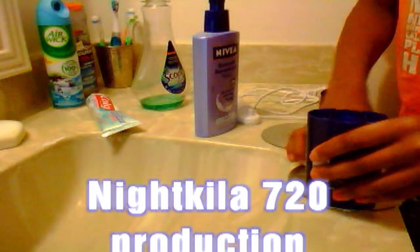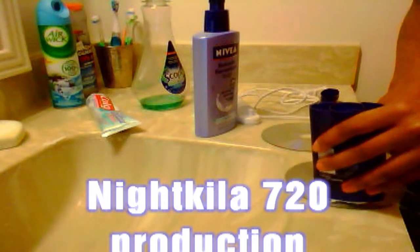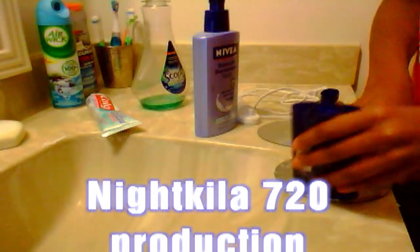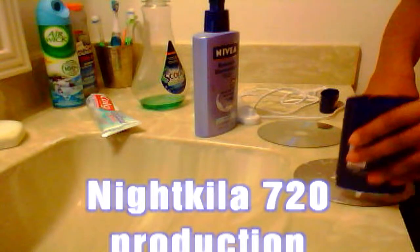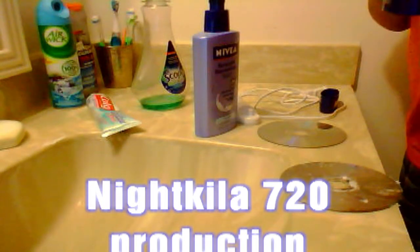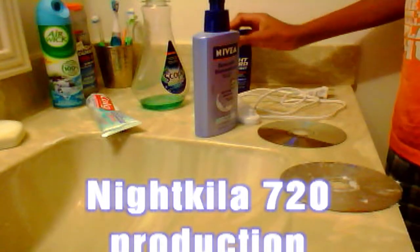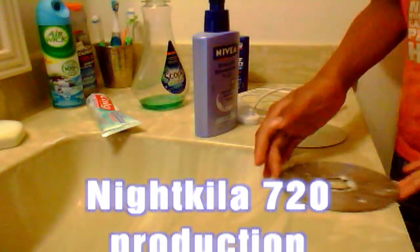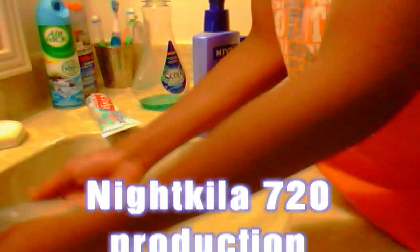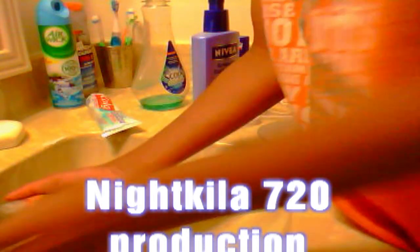I looked this up on YouTube — how to fix your discs, your Call of Duty Black Ops — and what one guy did was just threw it out the window or in the trash, which isn't helpful. So here's what you actually do: once it looks like that, you're going to wash it off the same way you put the deodorant on — up-and-down motion.